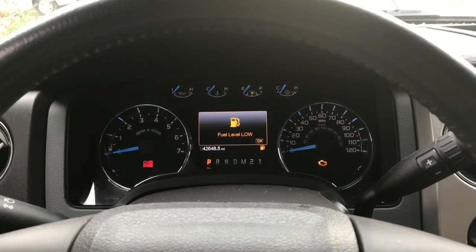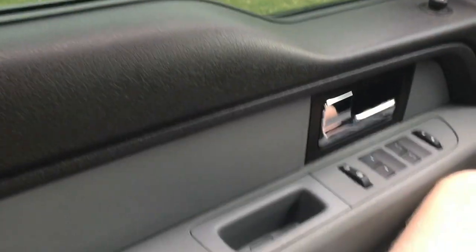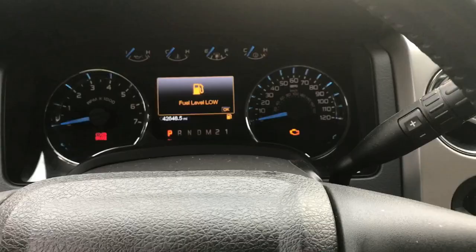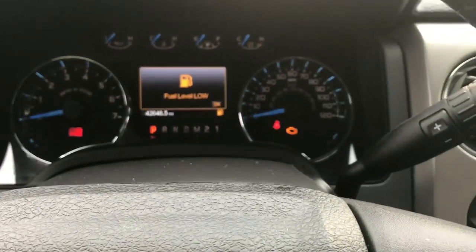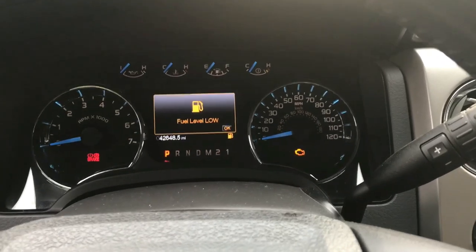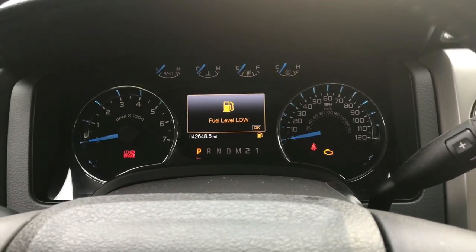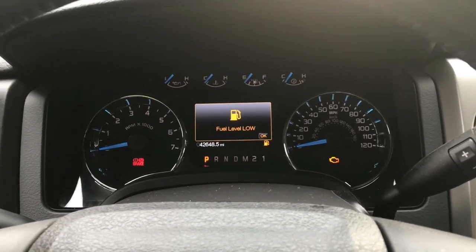Now that our seatbelt light is off, we're going to take our seatbelt and fully buckle and unbuckle it three times. The seatbelt light is going to come on, and as soon as it goes off, buckle and unbuckle one more time and it'll start flashing — and you're good to go. Now the seatbelt minder won't come on anymore and it won't ding at you and do all the other crazy stuff.